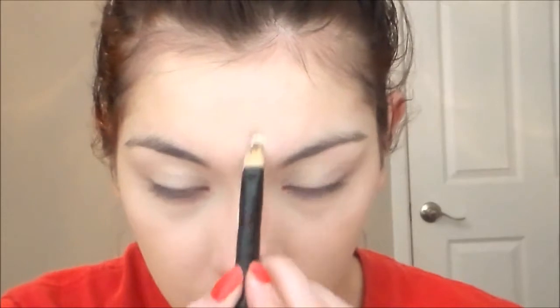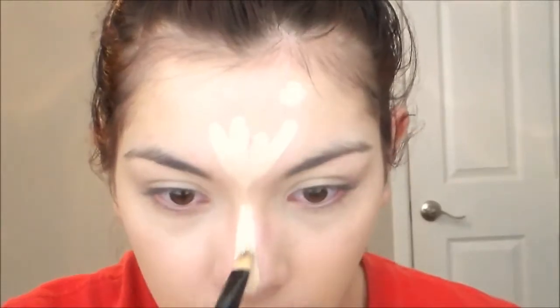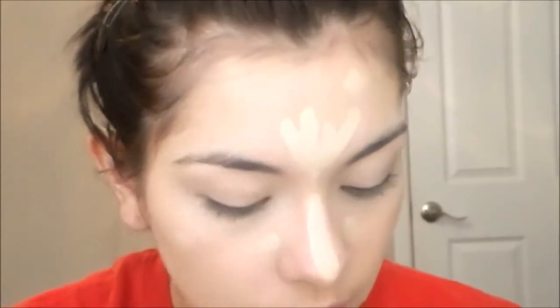Now I'm gonna go ahead and take that same concealer and I'm just gonna put it where I would highlight and also on my blemishes. Then of course I'm gonna blend that in.